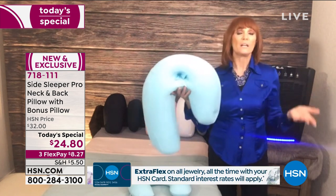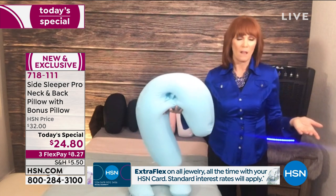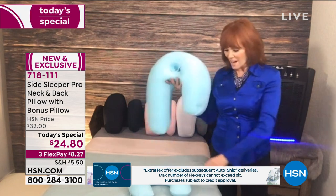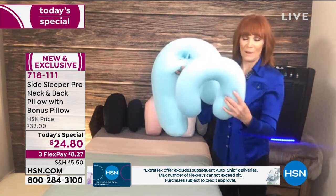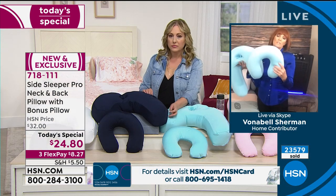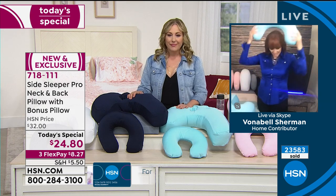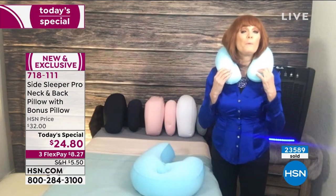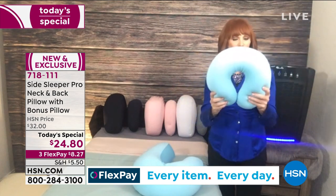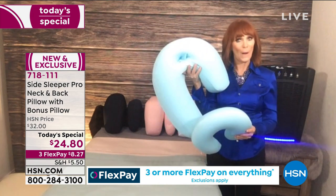If you happen to be a left side sleeper, it's actually better for your digestion. Maybe you got a new bed and you're wondering why you're still not sleeping well — it might be time to add a great pillow. I'm amazed that for the Today Special we added the travel pillow. I've spent over $20 on pillows like this at the airport. It's super comfortable, even at home in your recliner.